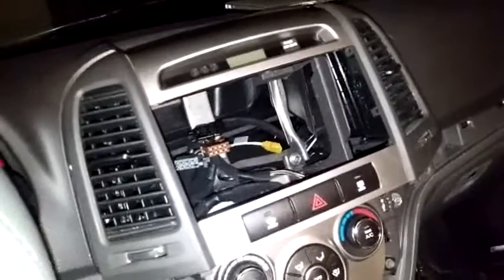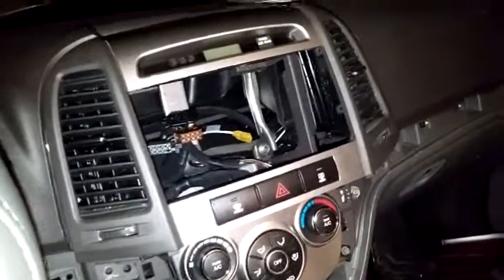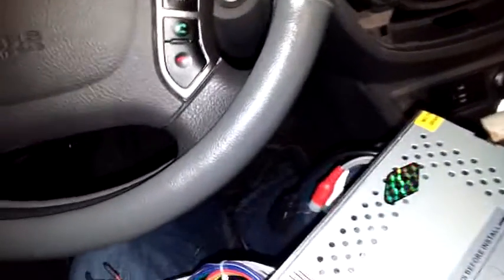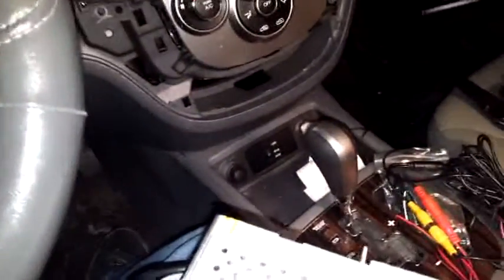After I got the wiring harness, installation was pretty easy. Just look up how to remove your old unit — mine was a little bit more complicated than normal. Or if you want you can just get this professionally installed, but it was pretty easy to install after you get the right adapters and everything that you need.